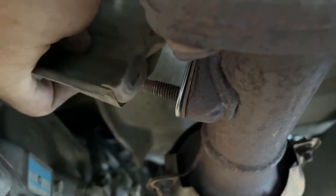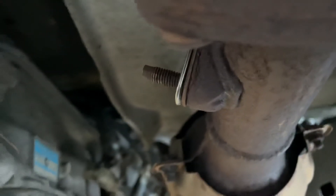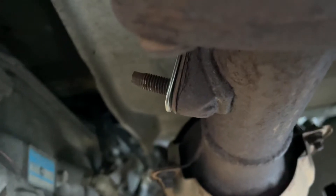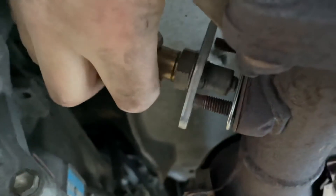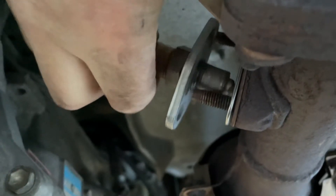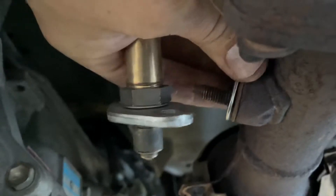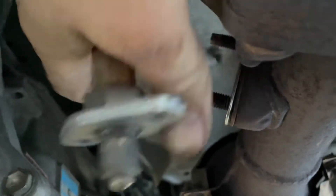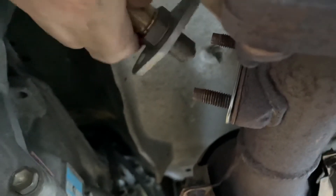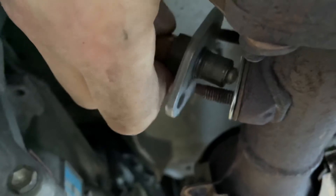There was a heat shield on here, and I will tell you, the new O2 sensor does not fit with the heat shield. You learn that the hard way when you're trying to put nuts and bolts on — you just assume sometimes it's going to go back the same. But there is a gasket that comes with this new O2 sensor, and it does not fit with the heat shield. Not at all. Good luck if you want to try it.